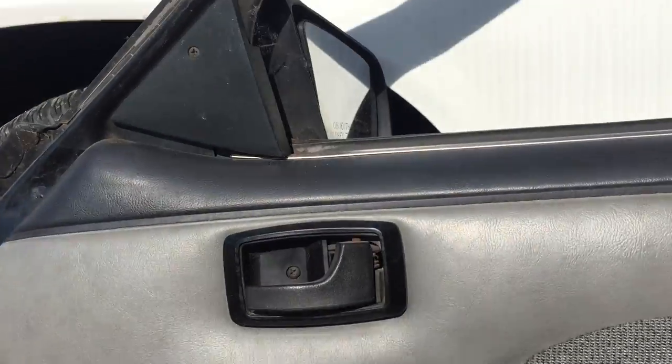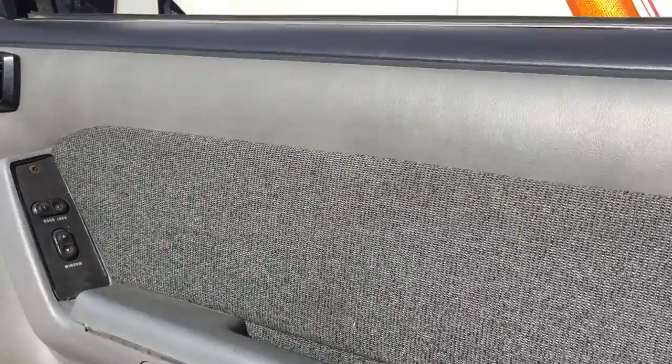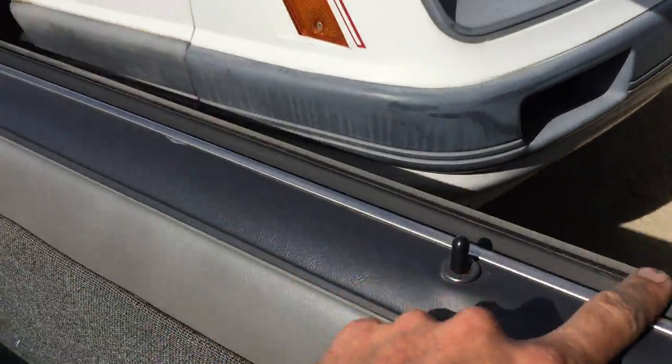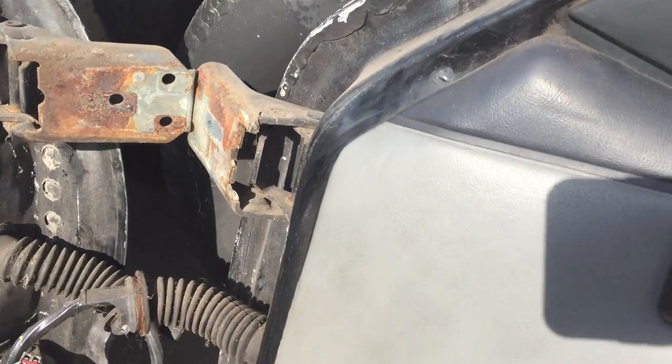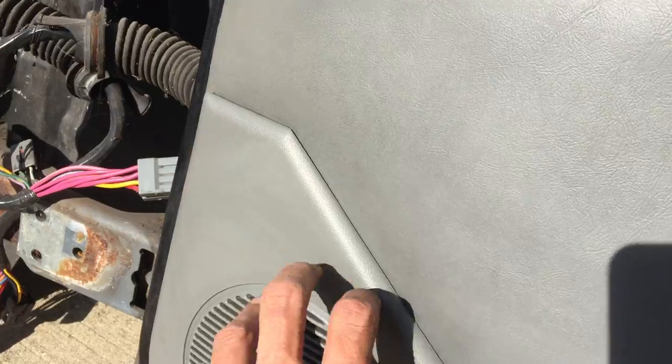I haven't seen a burn. I haven't seen a rip. No real nasty stains or anything. The weather stripping seems to be pretty decent up here, and the speaker grille is tight — I don't want to pull too hard, but it seems to be tight.